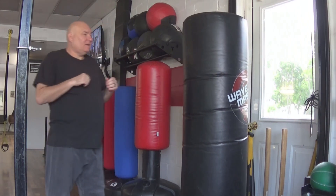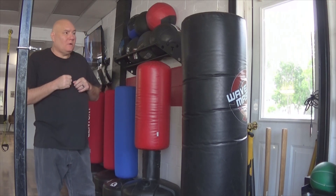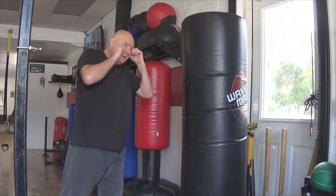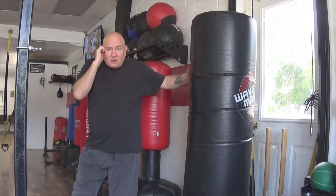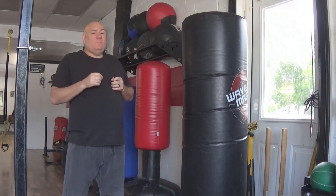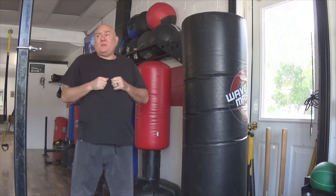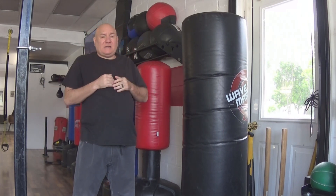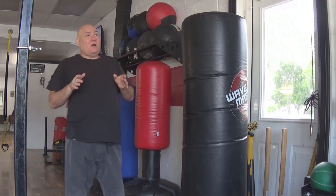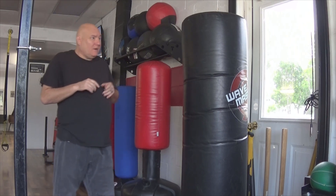Hello, welcome to the Zen Shin Self Defense Academy. Today we are going to work on the jab cross hook. I put a video up recently on the jab cross and within a couple hours I got almost 2,000 views — I'm not used to that. So we're going to see if that's a fluke or whether or not it's an actual thing. So here we go.